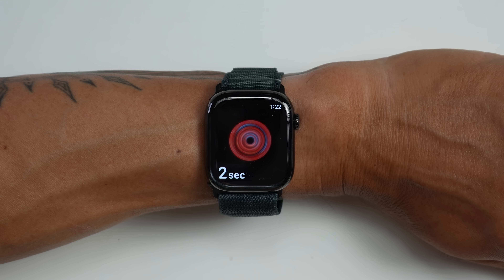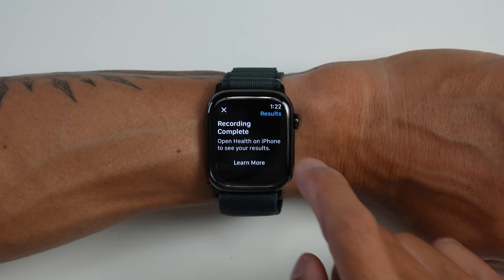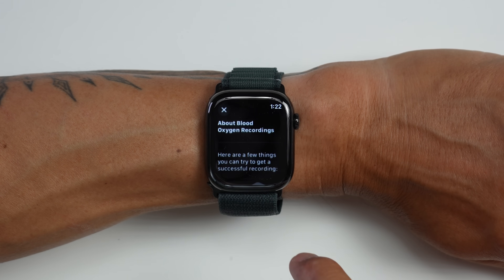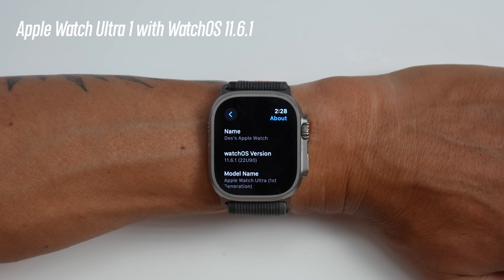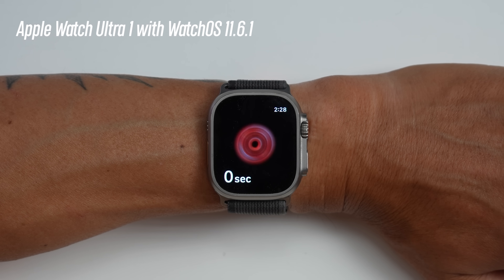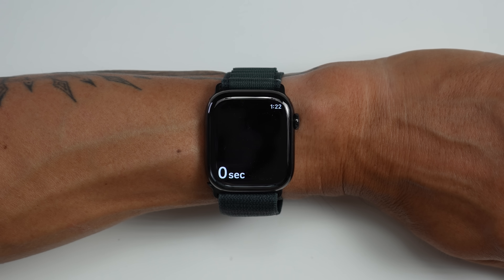Here's the important thing to know: there's actually a slight difference in how the blood oxygen app works on previous Apple Watches versus this redesigned app. With this redesigned app, you'll do the blood oxygen saturation reading on the watch, of course, but it actually doesn't provide you with the actual reading on the watch itself. If you did a blood oxygen reading on something like an Apple Watch Ultra One running watchOS 11, it does the reading and also shows the result on the watch. With this redesigned app, you have to see your results in the Health app on your iPhone.